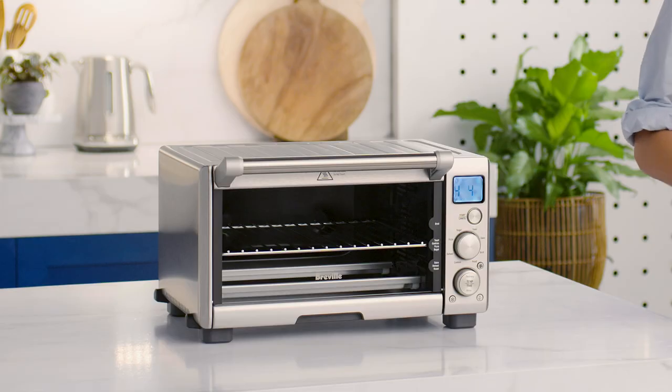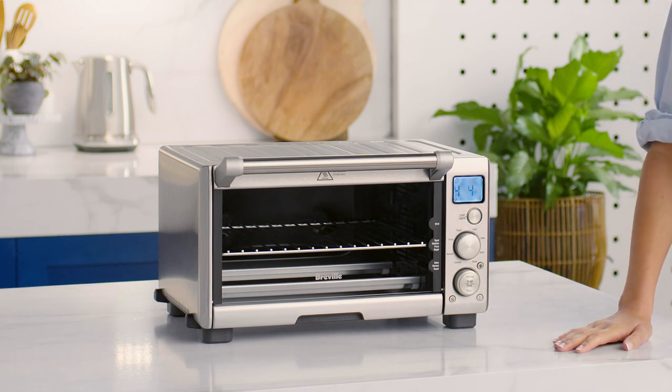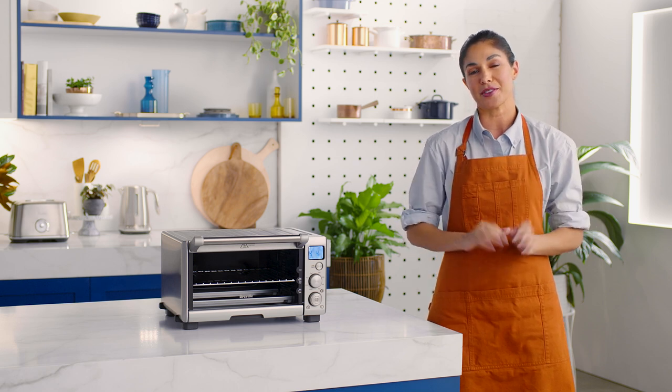First, make sure your wire rack is set to the middle position. This is the center of the oven, which allows the Element IQ system to deliver high heat evenly from the top and bottom elements for perfect toast.